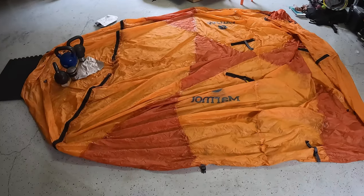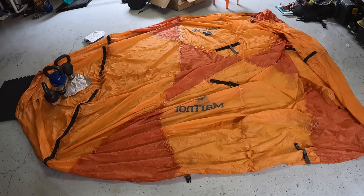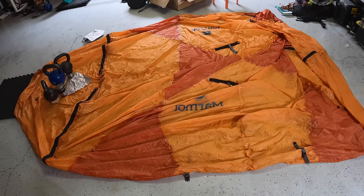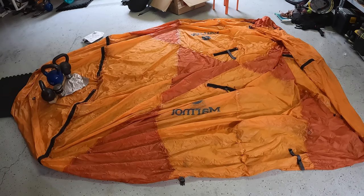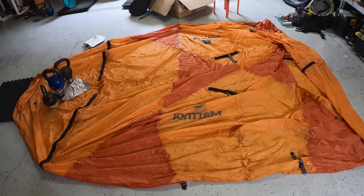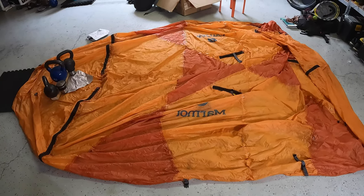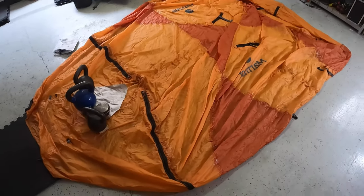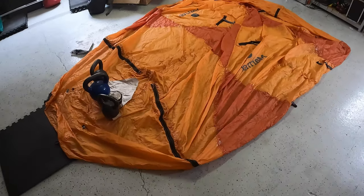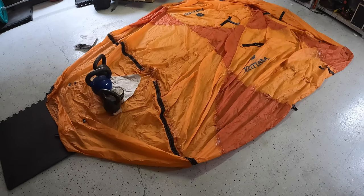Hello, welcome to my channel. In this video I am going to inspect my Marmot Thor 3 tent, a tent I purchased about 15 years ago. I used it a fair bit in the first 2 or 3 years but then it has been in storage for maybe 6 or 7 years and not much used since. I noticed some quality issues with the tent so I will further inspect it and do some repairs as well.